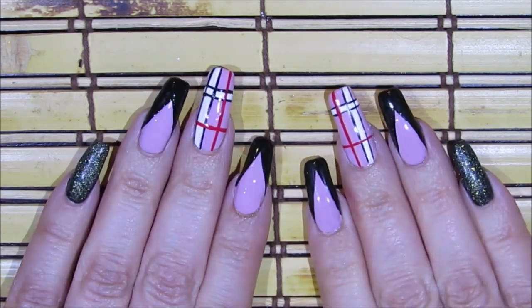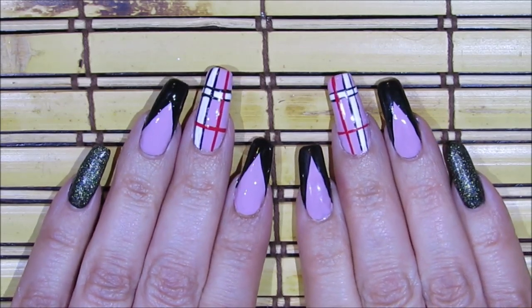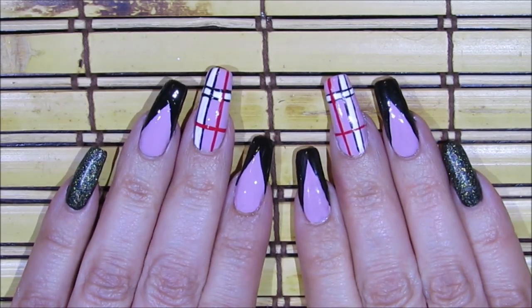That's it — that's how you're going to get this nail art design done. I hope you guys like this idea and give it a try using your favorite colors. Thanks so much for watching and I'll see you guys next time. Bye!